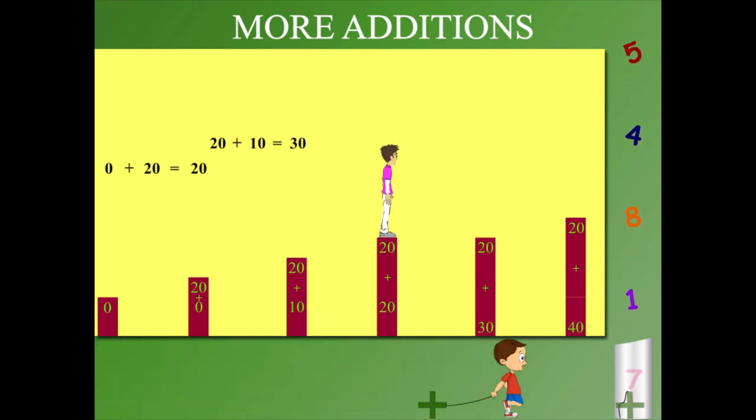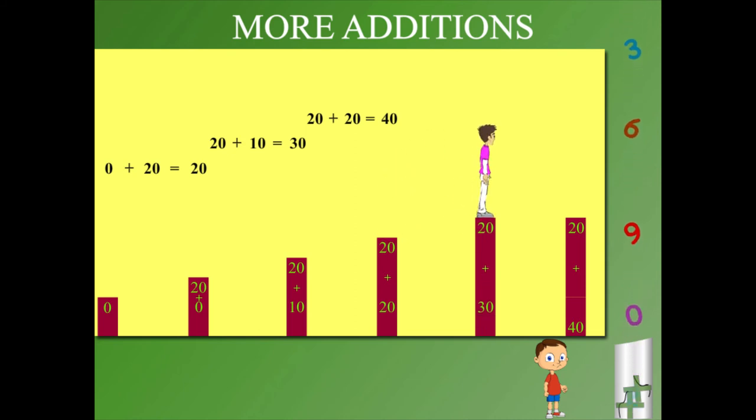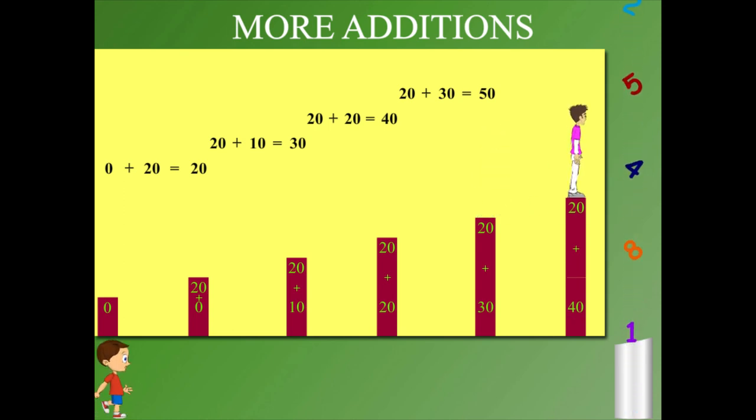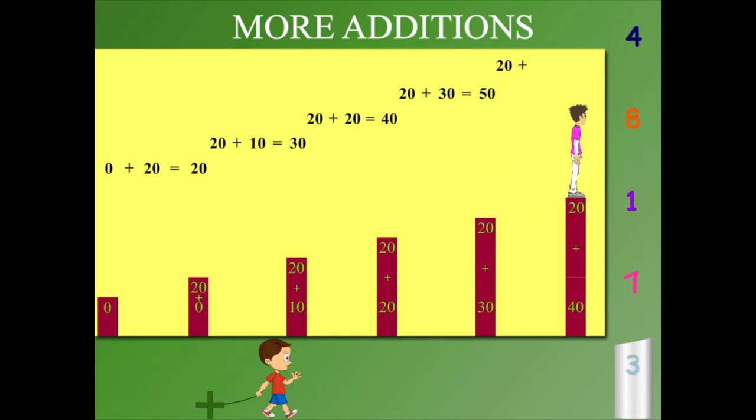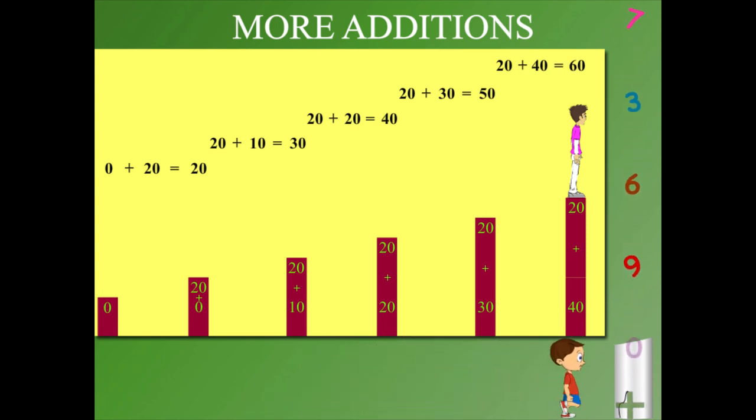Sammy hops again and 20 plus 20 is 40. The next pillar is 10 more and 20 plus 30 is 50. The next hop and Sammy makes 20 plus 40 is 60. Nice hopping, Sammy!